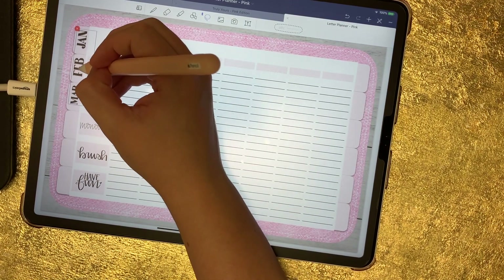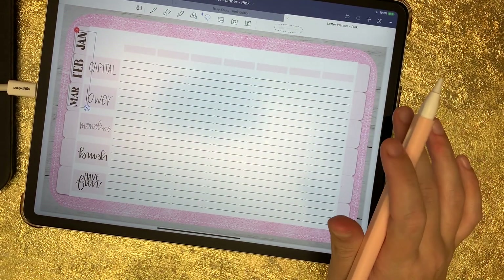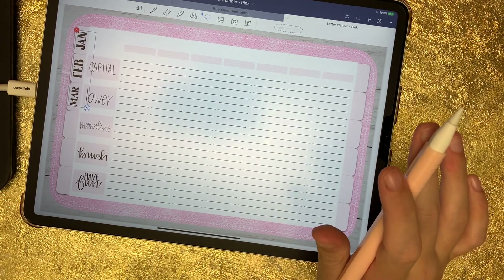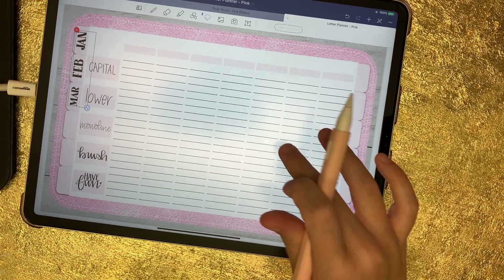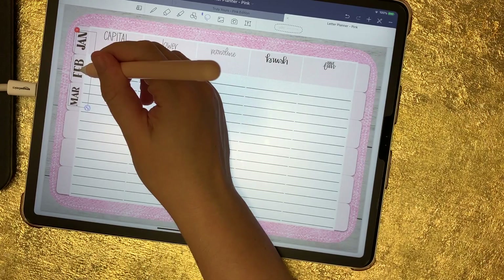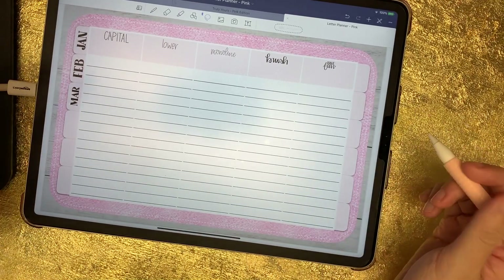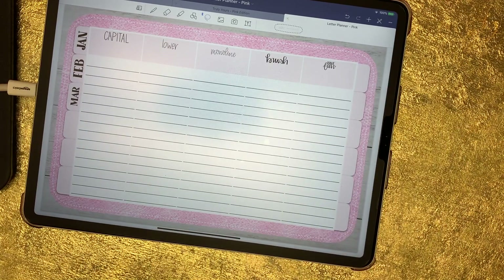I usually label the tabs for you by month, but I did it this way so you can start in whatever month you want. You might not want to organize this by month — you might not want to date it at all and just keep it strictly for lettering, maybe having a section for names and a section for inspirational words. There are just a lot of possibilities, which is why I didn't label the tabs for you. If you want to label all 12 tabs, you can do it in one sweep.